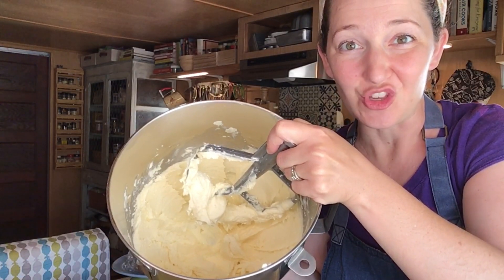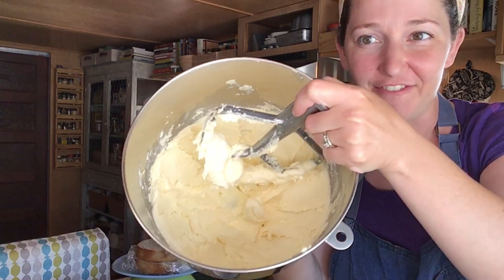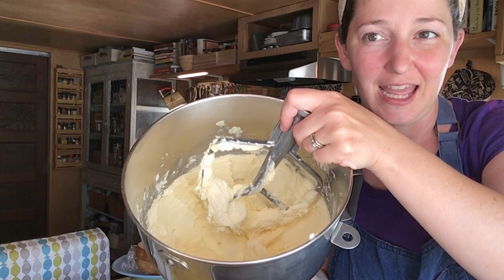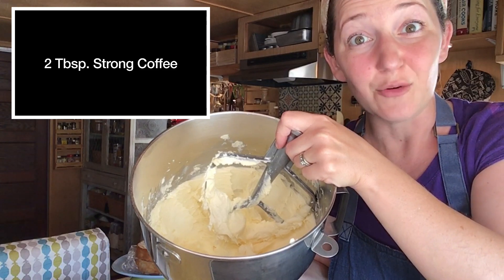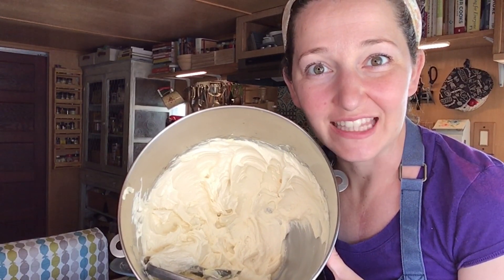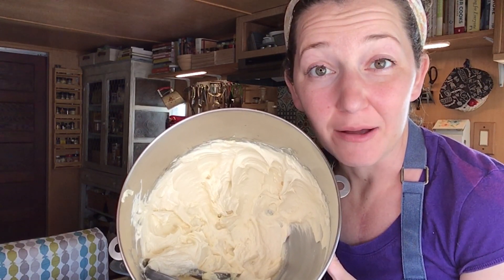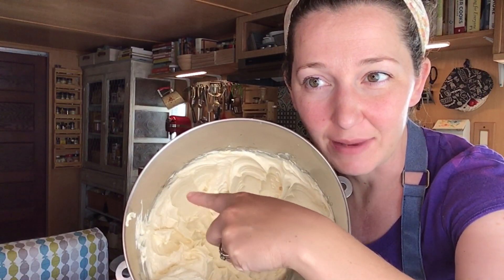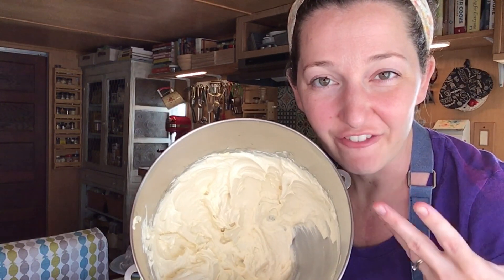After creaming together the butter and the sugar for about two to three minutes, my buttercream has gotten nice and light and fluffy. The yellow color has gotten paler as more air has been incorporated. Now it's time to add our flavoring — two tablespoons of strong coffee at room temperature. We don't want to melt that butter. After adding the coffee a little at a time, I slowly increase the speed and continue to beat on medium-high for about two to three minutes until it got really nice and airy, almost making peaks.